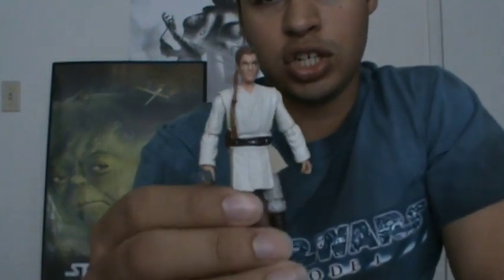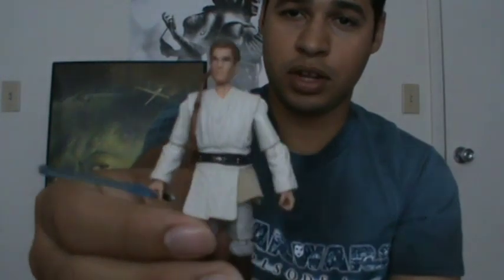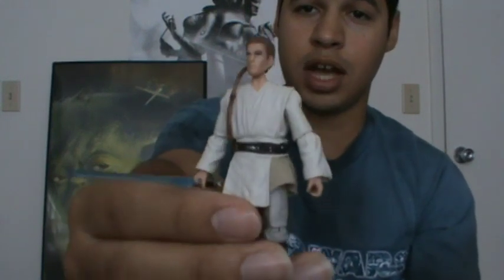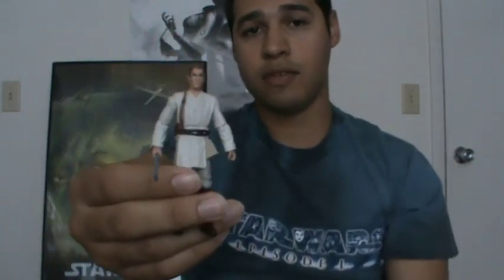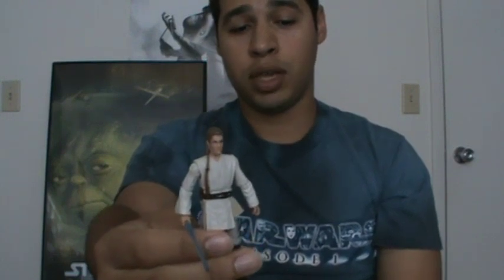So here's my review on the Vintage Collection Episode 1 Phantom Menace Obi-Wan. I'm glad many of us have been able to obtain these figures before the original release date of January 31st — hopefully Hasbro sticks to what they said. Thanks for watching. Please comment and subscribe, and follow me on Facebook — the link is in the description box below. I'll be reviewing Anakin Skywalker next, so stick around. Until next time, may the Force be with you.